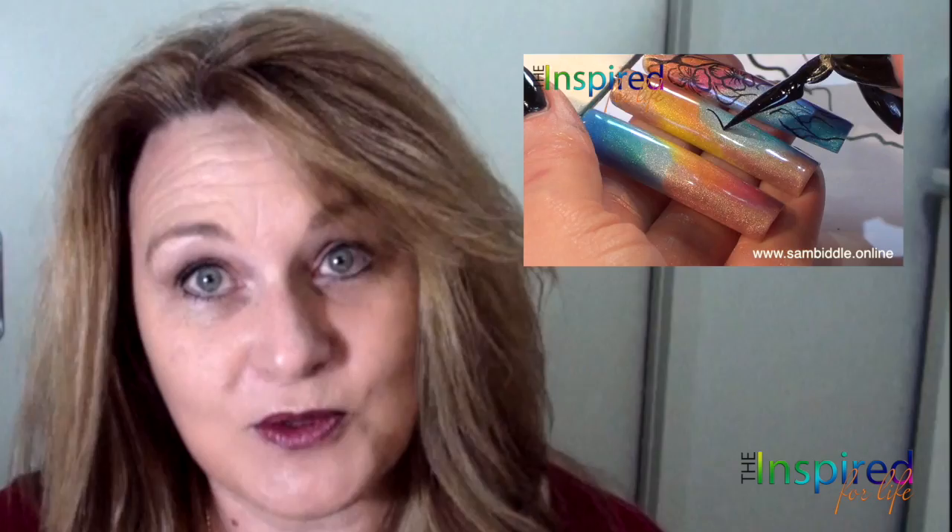I came across Sam's course through her free trial week about six months ago and I thought, oh well, I'll give that a go. I'd never really found anything that I thought was worth paying for, and I thought, Sam's a very well-known person in the nail industry, and if she's giving something away for free, I'm on board.